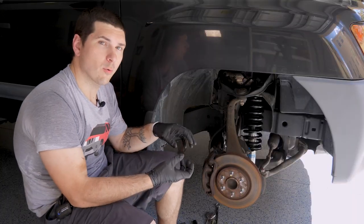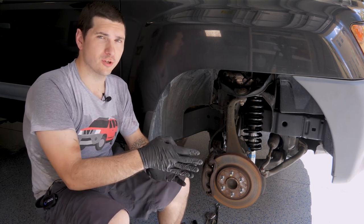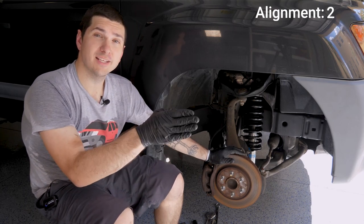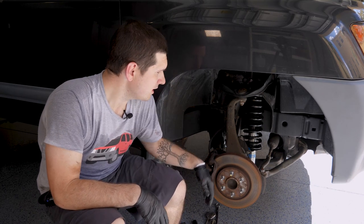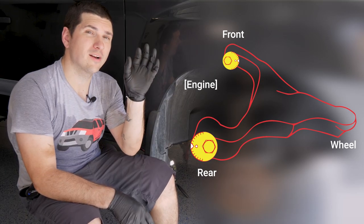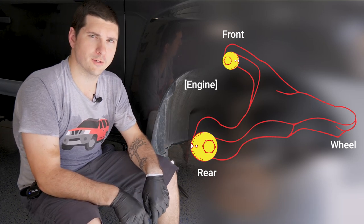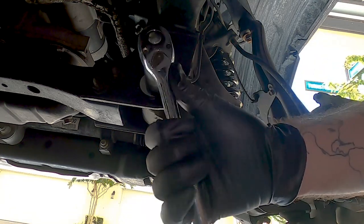Now that we have those in place, let's talk about how we're going to have them set. These settings are going to be a baseline to go get a professional alignment — let me make that clear. Unless you have all the proper equipment at home to do a full alignment, you just want to get these in place so you can take it to an alignment shop where they can do an alignment using your new adjustable lower control arm bolts and your tie rod end for the toe. For the rear bolt, we want the wider portion of the washer facing towards the engine. For the front, you want the opposite — the fat part of the washer facing away from the engine. You do that by taking your ratchet while it's still loose and adjusting it.